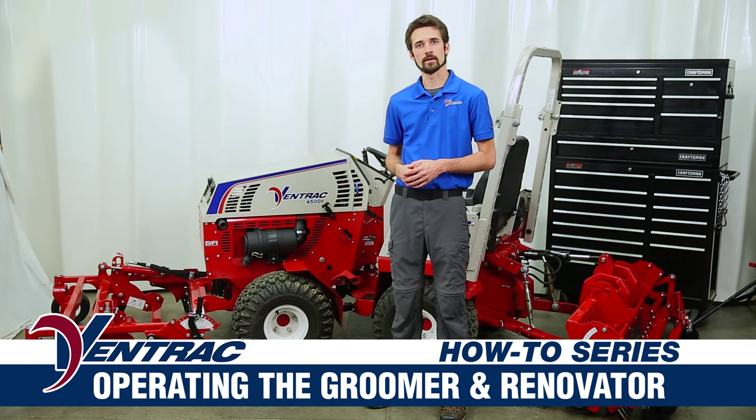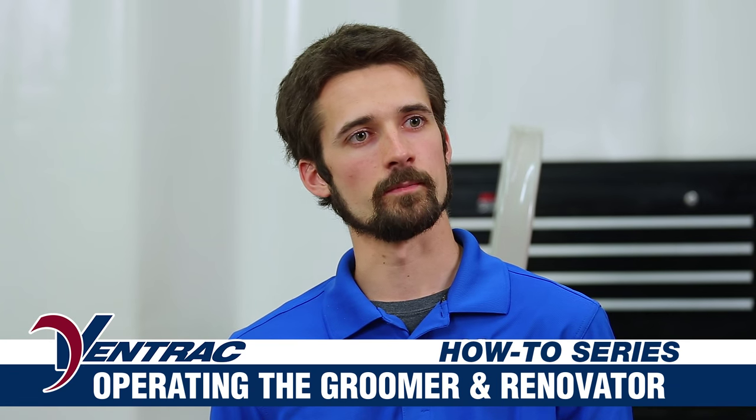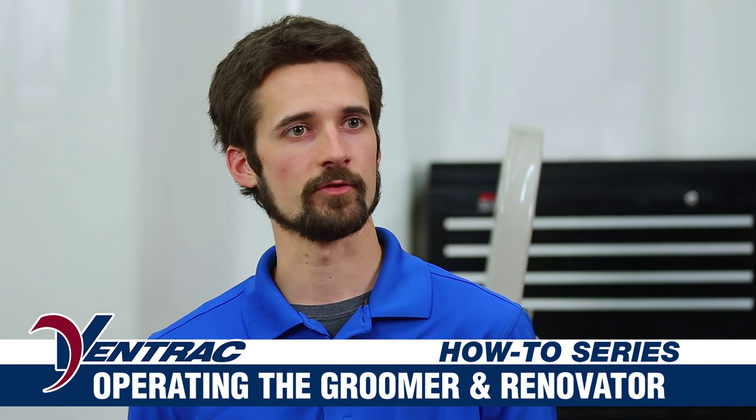Hi, my name is Dustin Steiner and today I'm going to teach you how to operate the Ventrac Ballpark Groomer and Renovator. First, I'm going to go over the product and each of its components, and then I'm going to go over some basic configurations and some tips that will help you get started in your field maintenance.